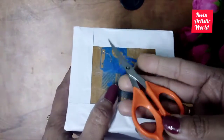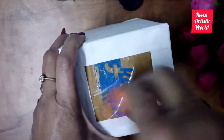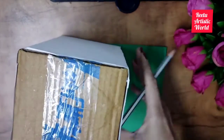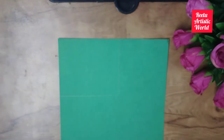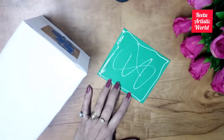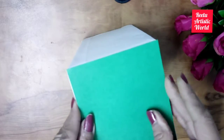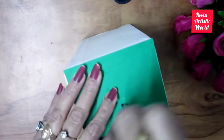Then I am making a hole with the help of scissors to tie the tree. Then take a dark green sheet and draw the measurement of the upper part, cut it and paste it on the upper part of the cardboard box. Again make the hole on the green paper also.